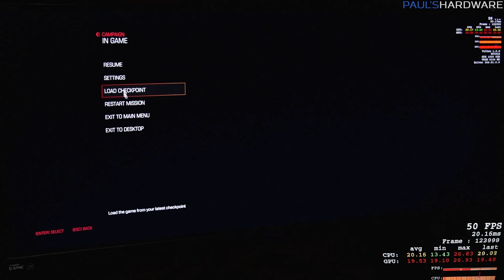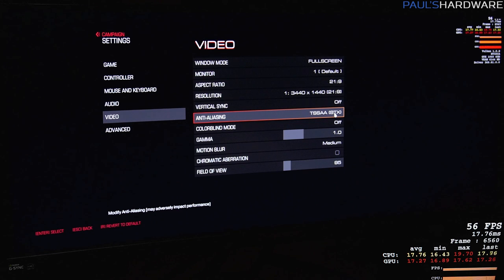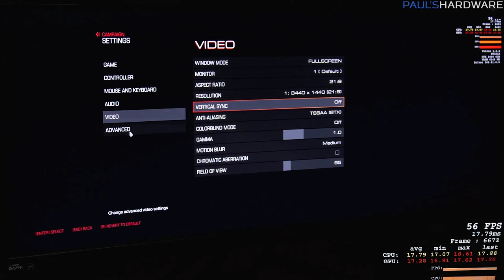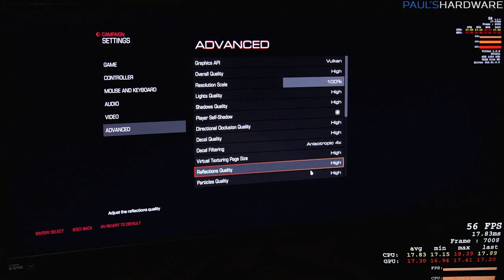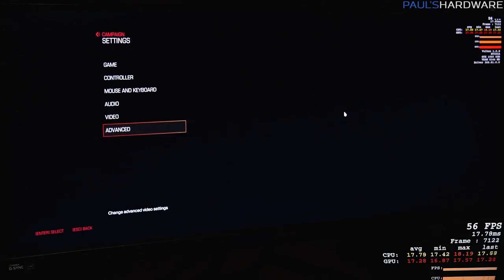Before getting very far, I'm going to switch up some of the settings. We have TSSAA on, so we're using some of the asynchronous compute features enabled here with Vulkan, and otherwise we're set to high graphics quality presets across the board.